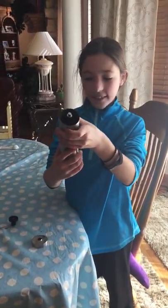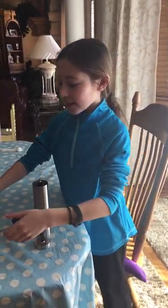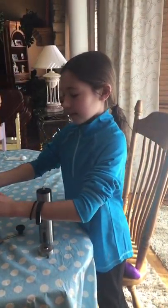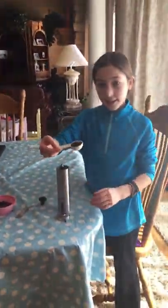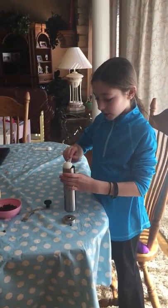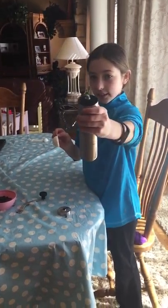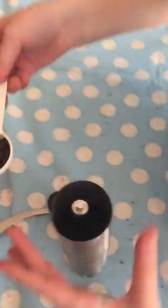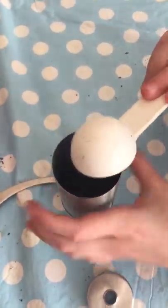So first you want to connect that together. You want two tablespoons of coffee beans, so you need to level it off so you have two tablespoons. I like to spin it so I get them in every section, since there's three sections. There's like one tablespoon, and then there's the second one.